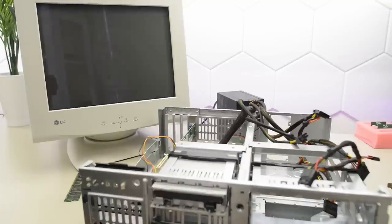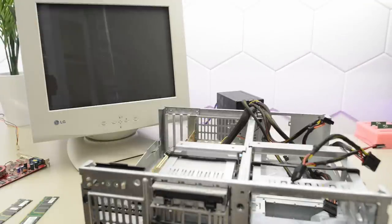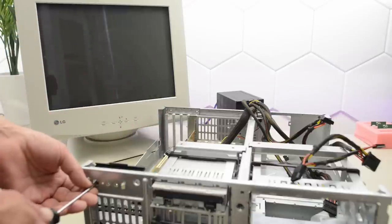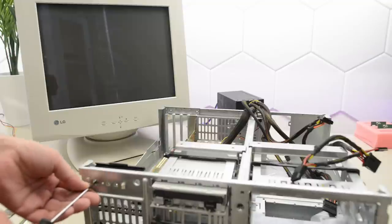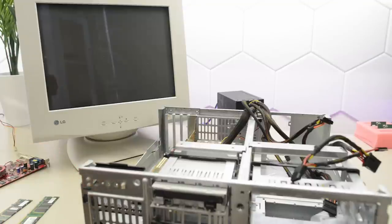Let's change tactics and try out some parts first before we continue to test the board. I moved all the stuff to another machine here. Let's give this a try. No, it's completely dead. So perhaps one of the parts we used to test the VP6 may actually be bad. I replaced the RAM stick. Let's try again. Nothing — it's completely dead.